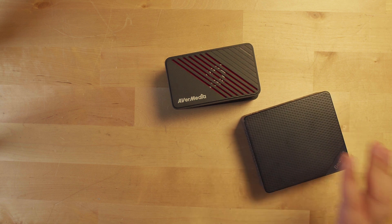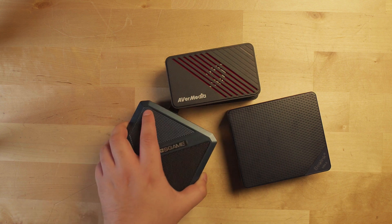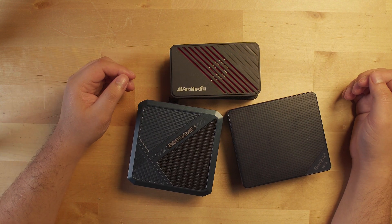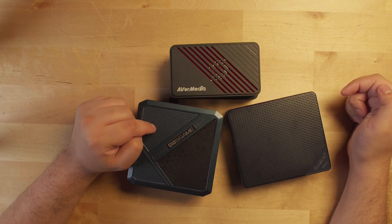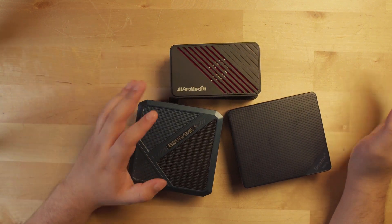The two systems I'm going to be using today are the B-Link S13 Mini, rocking the Intel N150, which we recently took a look at, and the Boss Game P5, rocking the Ryzen 5 6600H. If the P5 can't do the job, we'll move up to the Ryzen 9 6950H. But let's see how these perform.